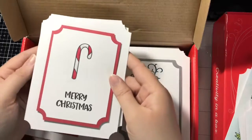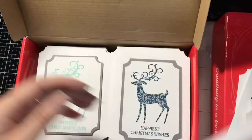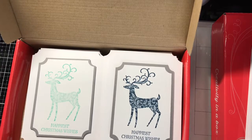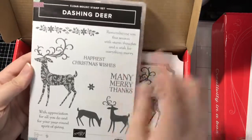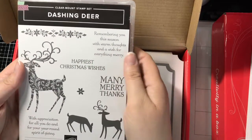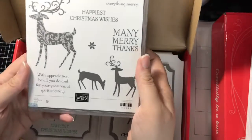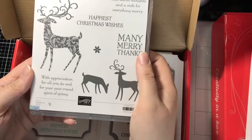I already showcased these on my previous video — the one-minute video for the Heffy Doodle Candy Cane. Then these cards here feature the brand new — available right now — Stampin' Up Dashing Deer. I love this deer right here, and I really loved this sentiment here. That's on most of my cards in here for the sentiment; once I actually got it, I stamped it on most of these cards. I'm really happy about having these two stamps right here for Christmas.